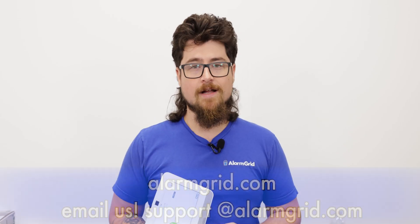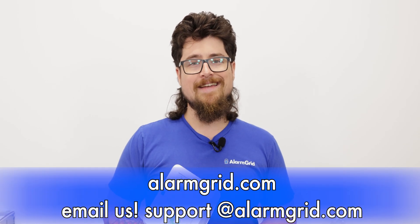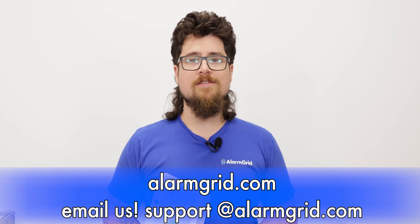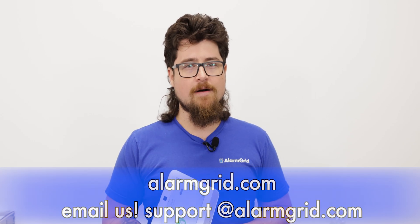If you liked this video, please like the video, subscribe to our YouTube channel, and hit the bell icon to be notified about future videos. If you have any questions, feel free to contact us. Our phone number is 888-818-7728, our email is support@alarmgrid.com, and you can visit www.alarmgrid.com where we have a live chat option as well. My name is Dylan with Alarm Grid — thank you for watching.